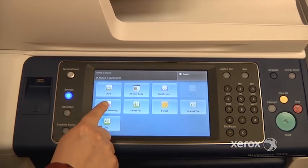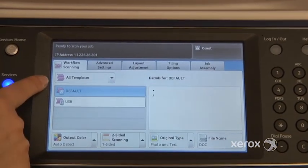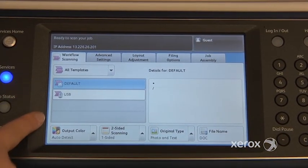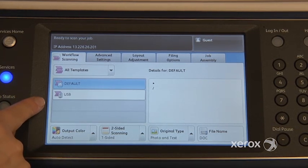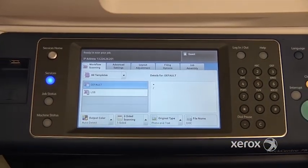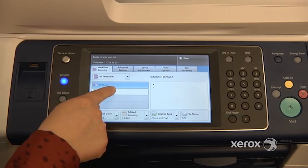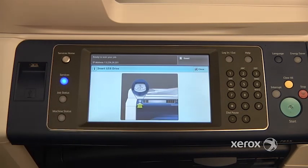Next we'll be looking at workflow scanning. You may actually have some templates here to choose from, depending on what your system administrator has configured for you. In our case we're actually going to scan right to our USB stick. Otherwise it could be to your network or to a particular folder — you'll have to check with your system administrator. So in our case we're going to choose scan to USB stick.